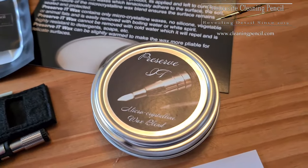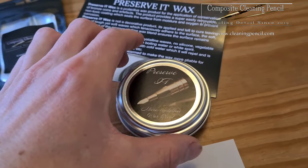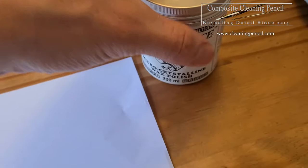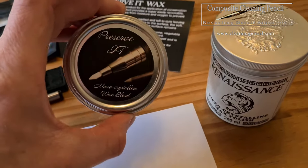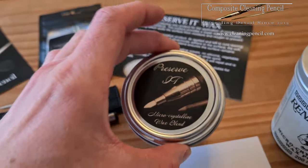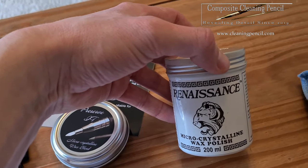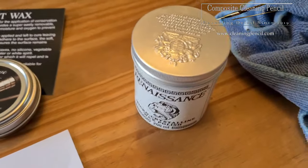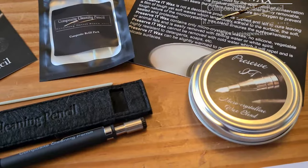You get the little pot of Preserve It wax which, personally, it's a bit thick for me. I'm not too keen on that, so I actually use the Renaissance wax - a little bit stinkier. The good thing with this is it doesn't smell - no smell with this whatsoever. But I do like my Renaissance wax, I've always used it so I'll probably continue to use that, but obviously that's not part of the pack. The included one is called Preserve It wax.